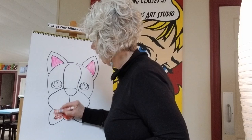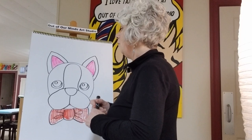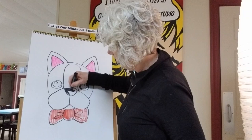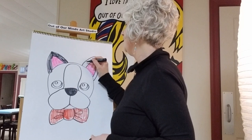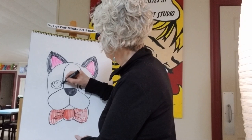We'll color the bow tie red. He is looking quite handsome in this bow tie! Now we're gonna use a lot of black. What we're gonna leave white is the forehead and the cheeks. Let's do his nose black first, and then color his ears — you can take a lot more time than me; my quick scribble coloring doesn't fill in super well.